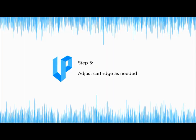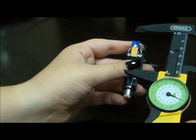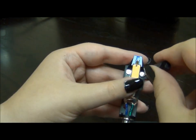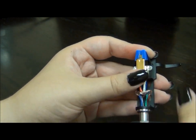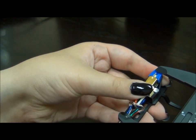Step 5: Adjust the cartridge as needed. For this specific turntable, we set the measuring gauge to 52mm and measure from the bottom ring of the head shell to the tip of the stylus. The tip of the stylus is too far up, so we need to slightly unscrew the cartridge and gently slide it down until the tip of the stylus is at 52mm. Retighten the screws after you are done adjusting.